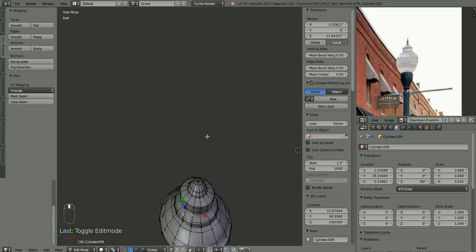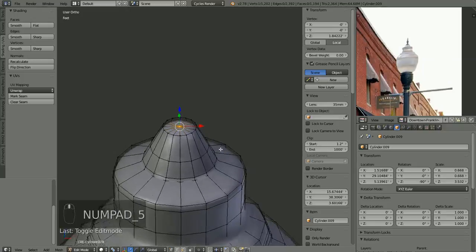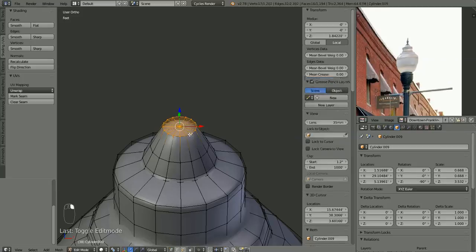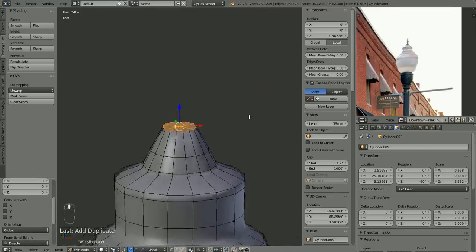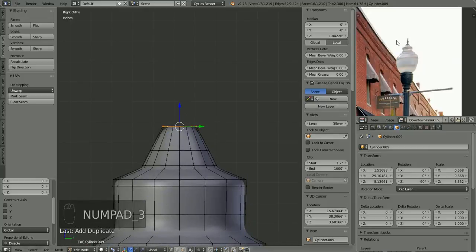Let's pick this vertex here, numpad period to zoom in, go back to orthographic view. To get that little detail on the top, shift-alt-right-click to select that whole top there. I'm going to shift-D to duplicate and lock it right in place, and we're going to use that new geometry to model that little flourish at the top. It'll be a different color from the globe so it'll stand out a little bit.